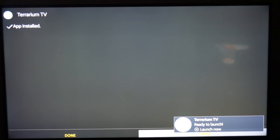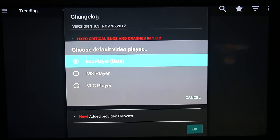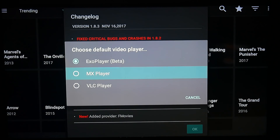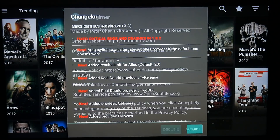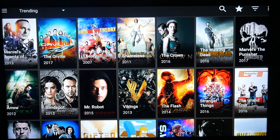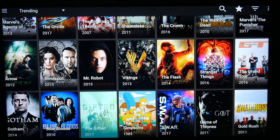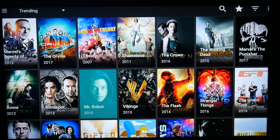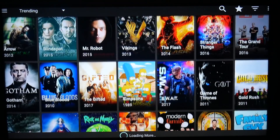Now we're going to go ahead and launch this bad boy up. We're going to click Open — and you have now hacked your Fire Stick! You have mastered being a hacker. Now we have all these TV shows that you can choose from. The list goes on and on and keeps loading more.